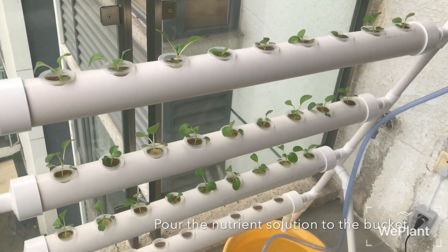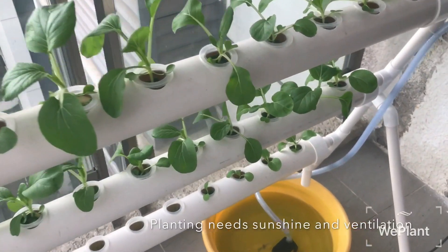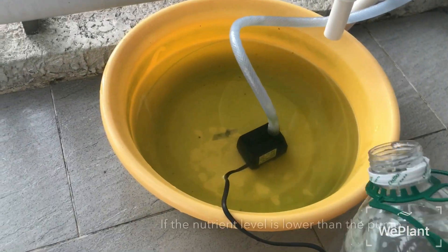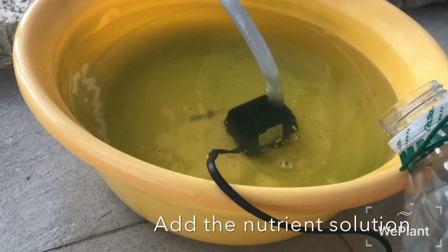Pour the nutrient solution into the bucket, pumping it into the inlet. Planting needs sunshine and ventilation. Pay attention to the nutrient solution in the bucket — if the nutrient level is lower than the pump, add more nutrient solution.